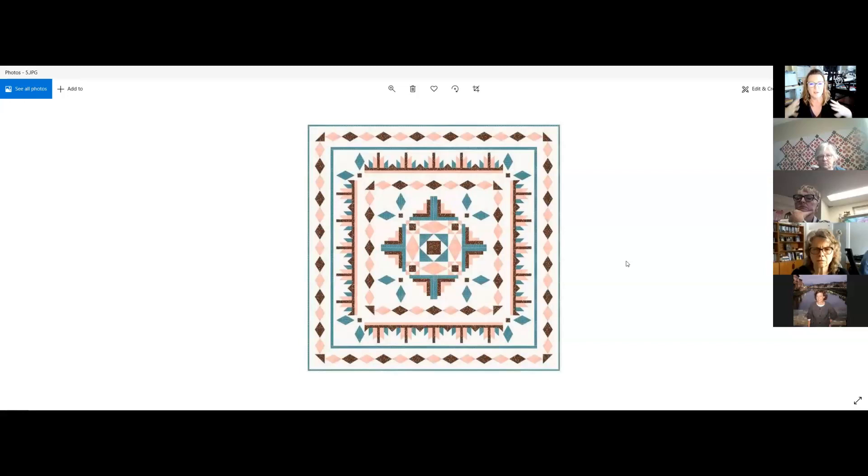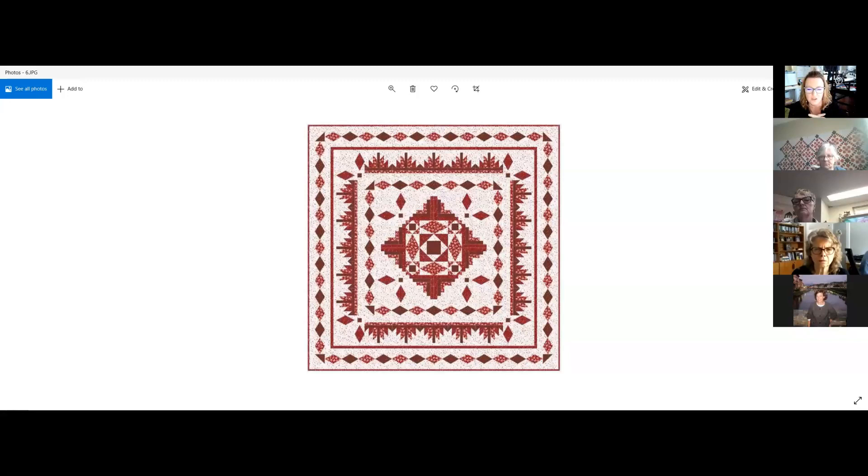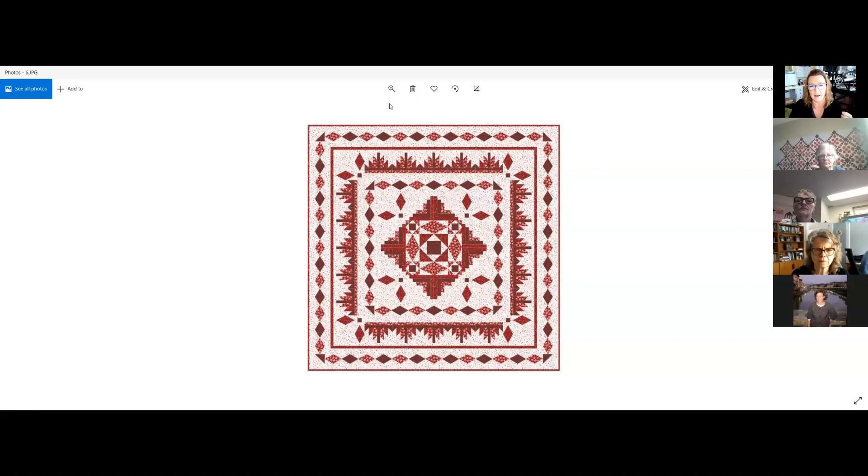For something more masculine or modern, this gray palette would be great — though it's not my jam. I also tried a dark brown for the dark, a teal for the medium, and a peach for the light, with a creamy soft background. It's pretty but feels a little southwestern. It's funny how it completely changes the look again — now it doesn't look vintage at all, it looks like something for your Arizona home.